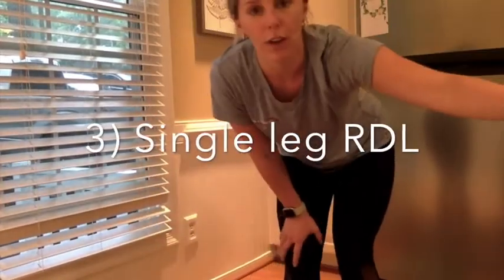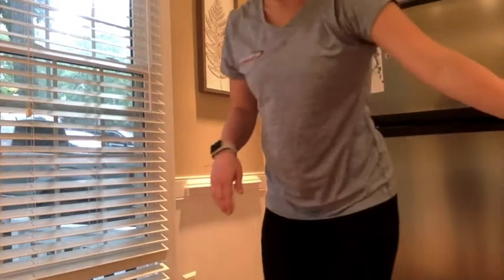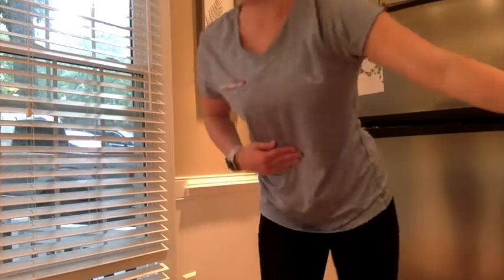The third exercise is going to be a single leg RDL. Standing back up for that — if you need a weight you can grab one and find something to hold on to. Same thing, we're going to aim for eight; if you do six or ten it's perfectly fine. Core's engaged, bring that leg up, reaching for your toes. Core is engaged the entire time, you're hinging at your hips.